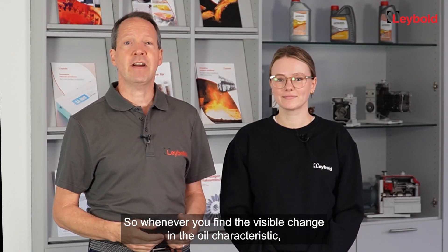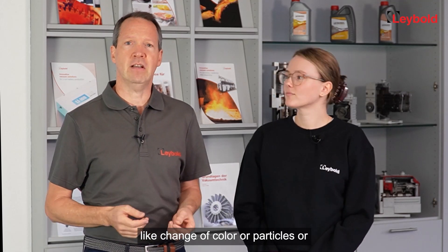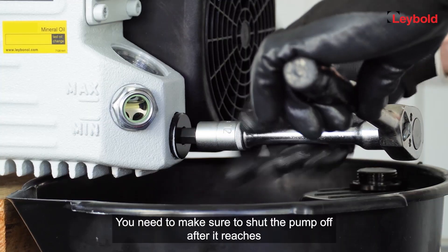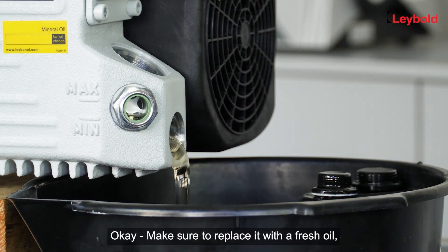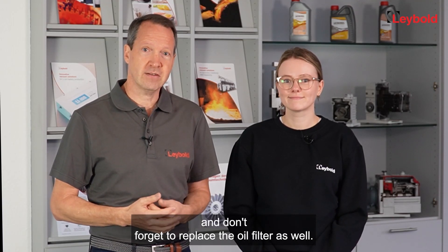Whenever you find a visible change in the oil characteristics — like a change of color, particles, or condensing liquids — your oil has passed the service interval. Make sure to shut the pump off after it reaches operating temperature and drain the contaminated oil.